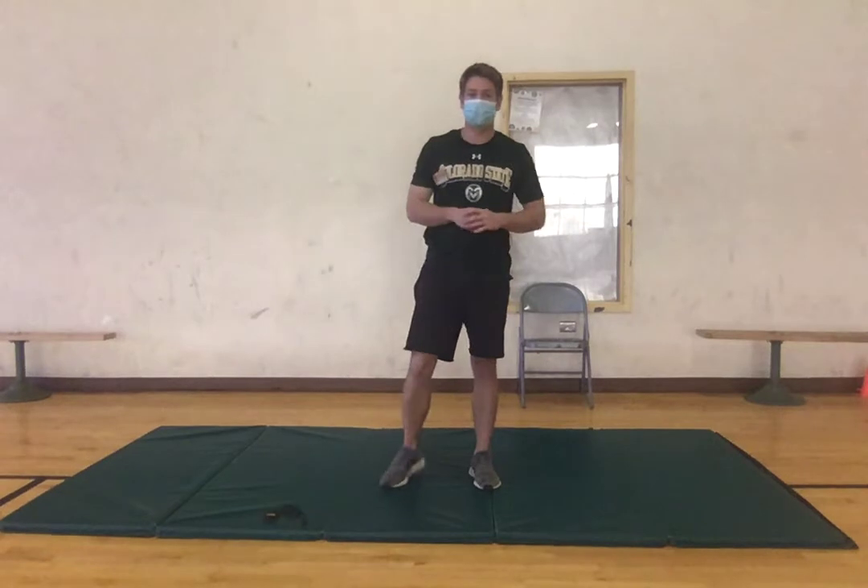Hi everyone, my name is Brandon and today I'm going to be leading you through a warm-up that should get you ready for any kind of exercise that you have planned for after this.